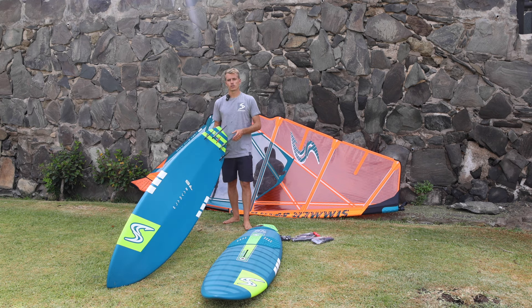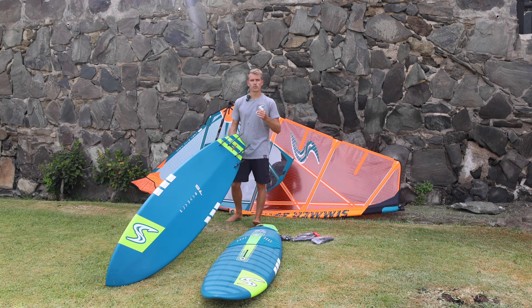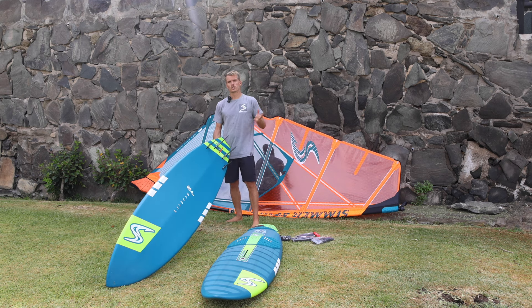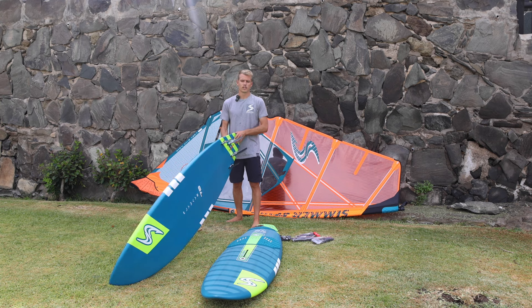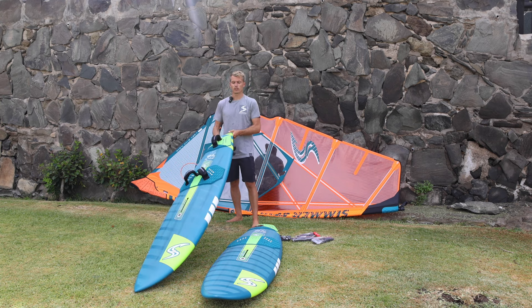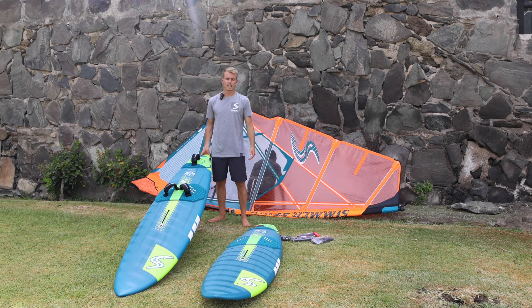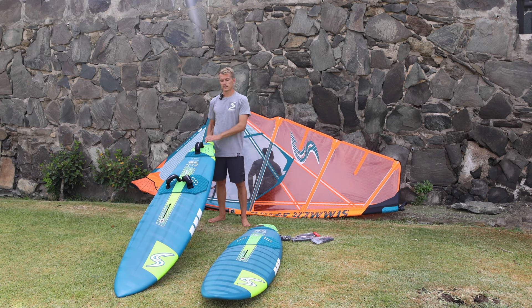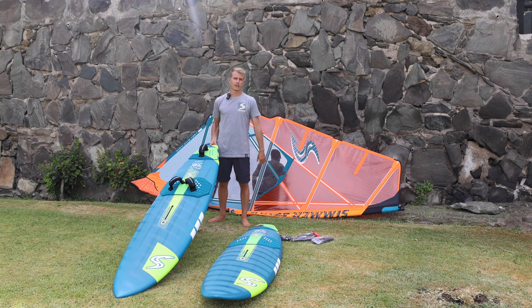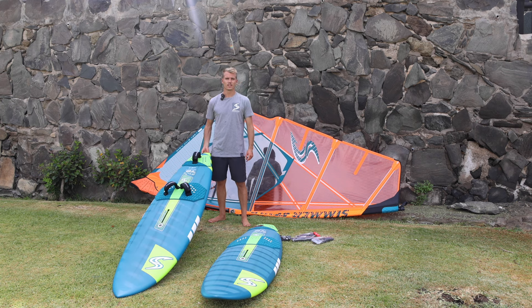Afterwards, you can start to experiment and see what setup gives you the most joy. You can also change it depending on conditions — big waves, small waves, whatever. If you have any more questions, drop a comment and I'll answer, or you can contact the guys at Simmer Style — they're super helpful. I hope to see you on the water!